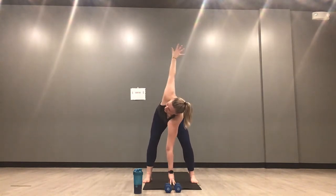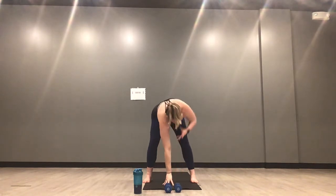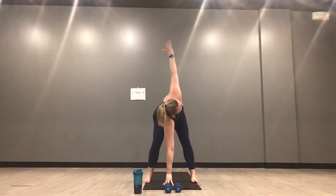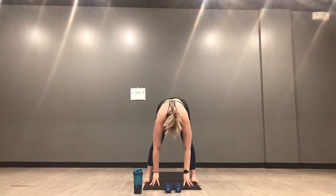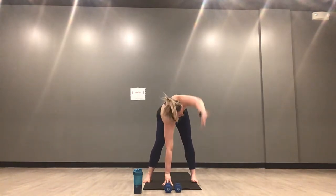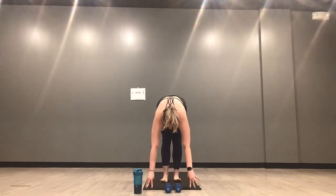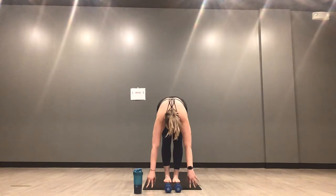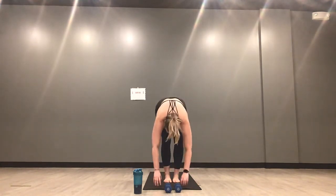Deep bend through your left knee. Inhale, exhale, release your right hand down. Lift your left hand, open up — arm circles, wrist circles, whatever feels good here. Whatever movement is going to wake you up, get you going. Exhale, release your left hand down. Heel toe your feet to touch. Inhale, halfway lift. Exhale, forward fold. Breathe in, mountain pose.